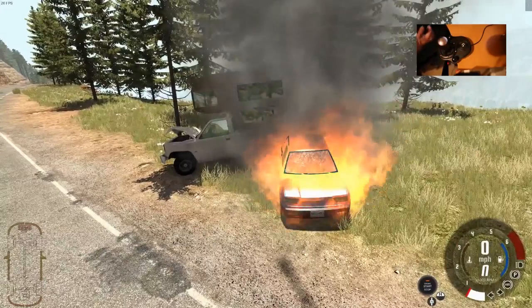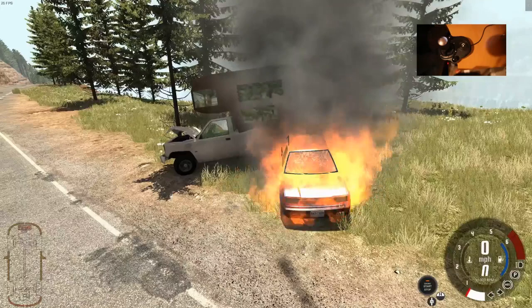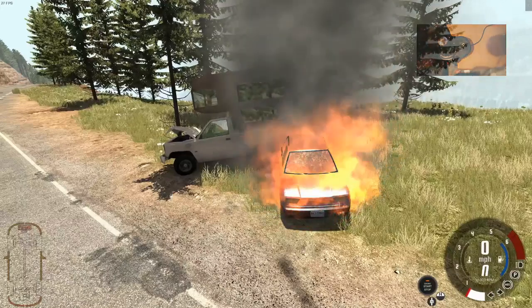Moral of the story is: don't tow a vehicle in gear. It's not good for it and it's probably gonna cost you a lot of money. I hope that's taught you something. Thanks for watching.